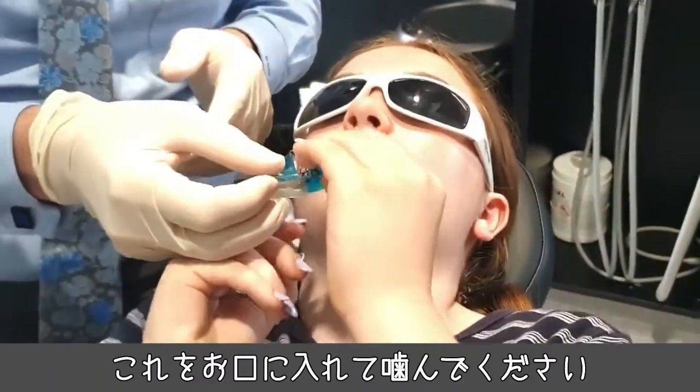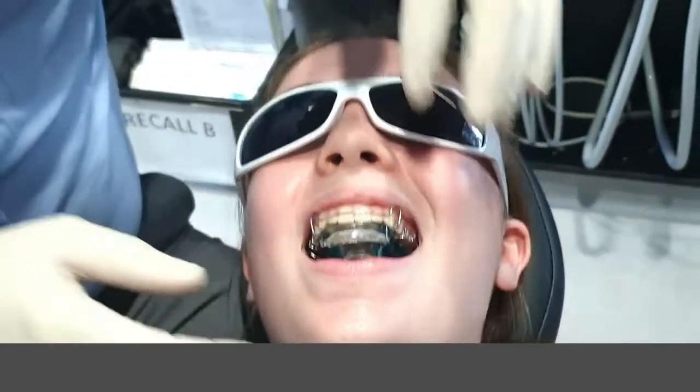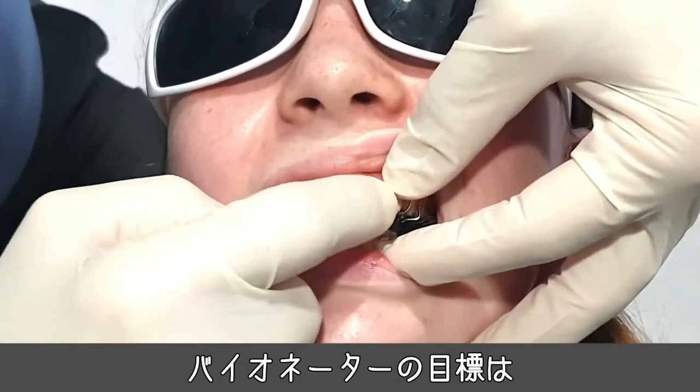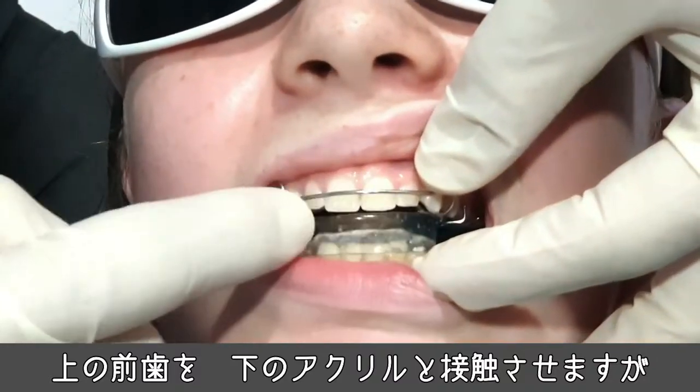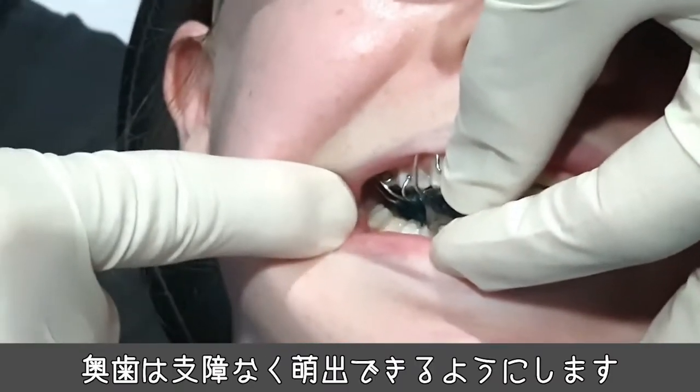Can I get you to put that in? Great, perfect. Bite together. So you can see the goal with the bionator — the upper teeth should be in contact with the lower acrylic, just like that, but the posterior teeth are free to erupt.